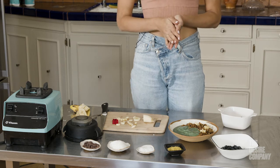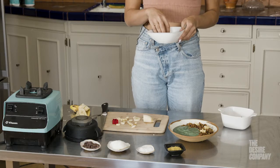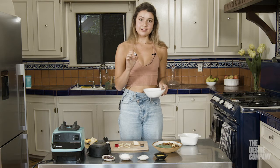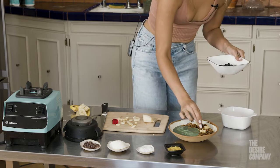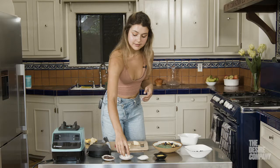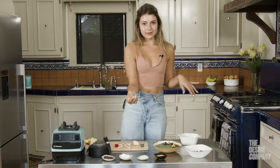Now I'm going to add some blueberries. I usually freeze my blueberries — I buy them fresh and then freeze them — because when you take them out of the freezer they have this frosted look as they defrost, and it looks really cool in photos. I'm just going to place a few. Then I'll add a little bit of coconut shreds. You can toast these first for extra nutty flavor, but I'm just doing raw coconut.